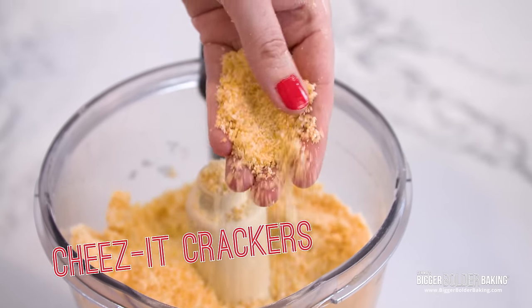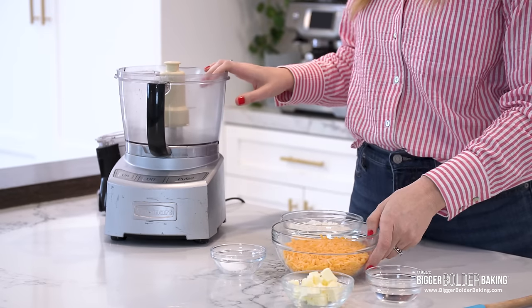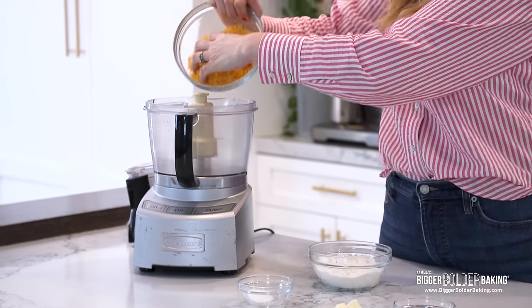First cracker on our list is Cheez-Its. I love these crackers because they're loaded full of fresh cheddar, they're buttery, they're crumbly, they're absolutely delicious. We're gonna make this cracker in a food processor because you want to blend up that cheese really well. So into our food processor, we're going to add in our cheese.